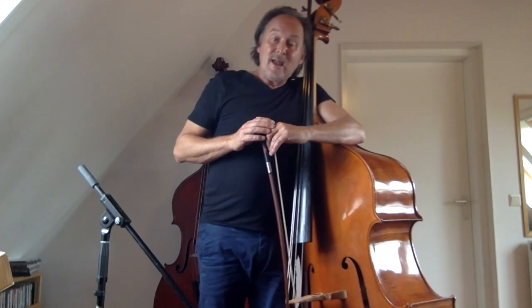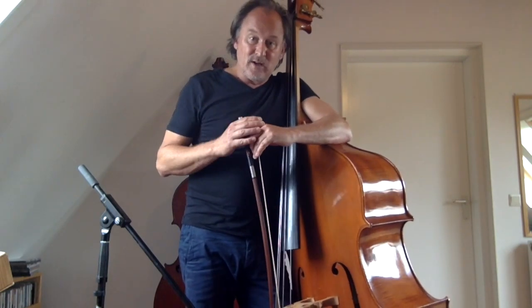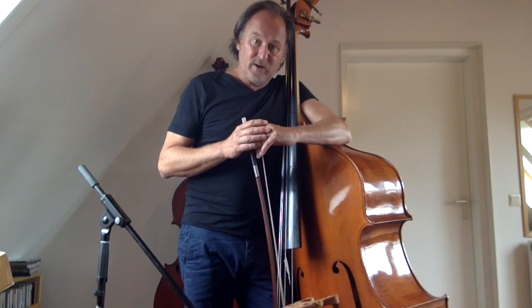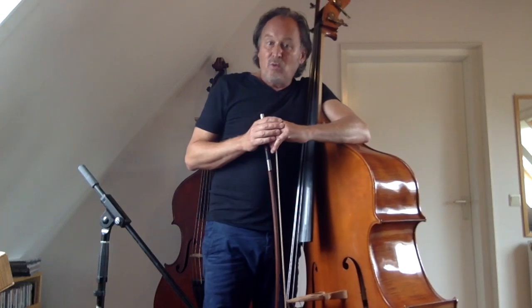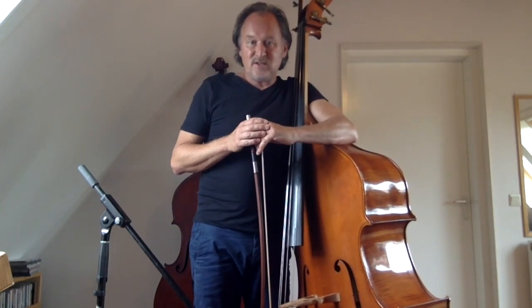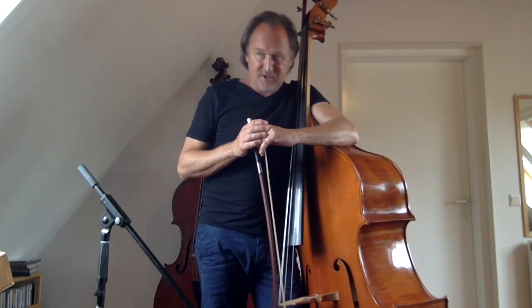Fast playing may not be the most important thing, but if you look at the symphonic classical repertoire, fast passages are very common. So why not use this in jazz too? And of course, practicing with a bow is great for improving your intonation.